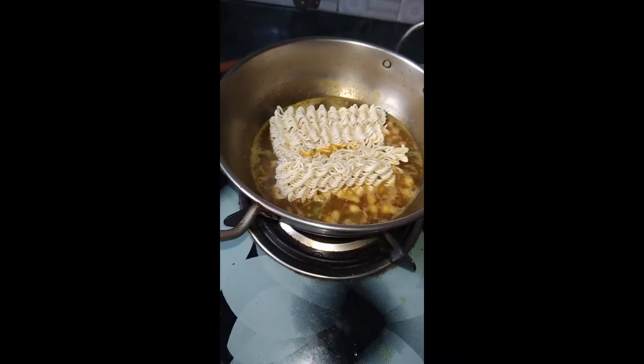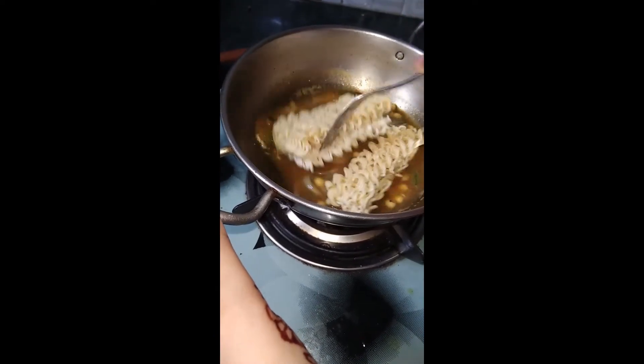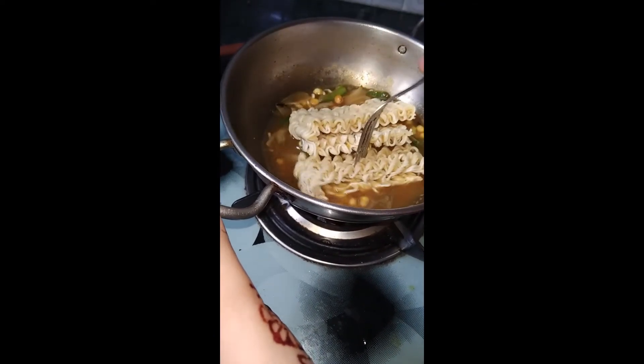We will stir it so that it will mix. After that, we will mix it.